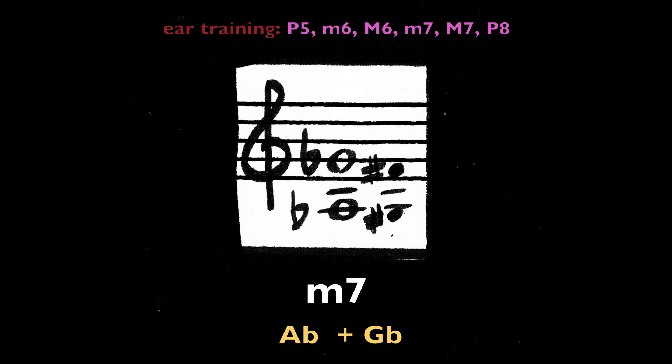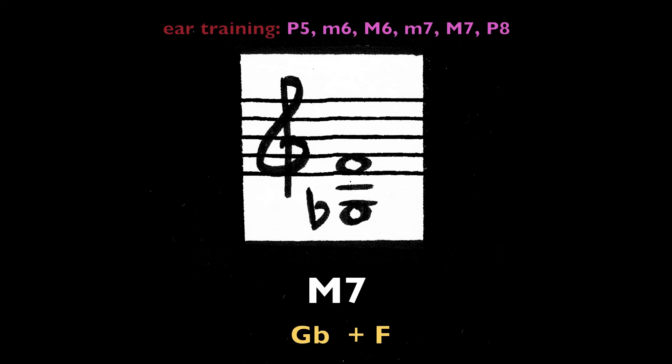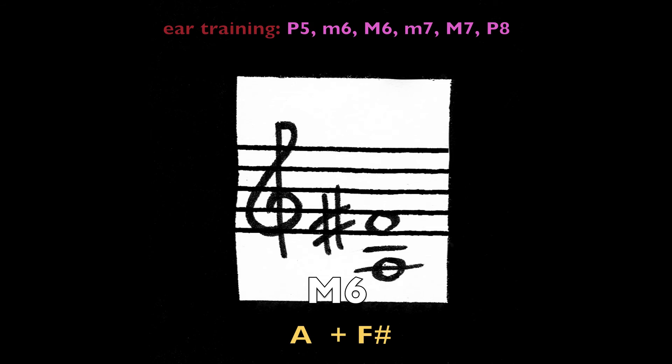Minor seventh, A-flat and G-flat (or G-sharp and F-sharp). Major seventh, G-flat and F. Major sixth, A and F-sharp.